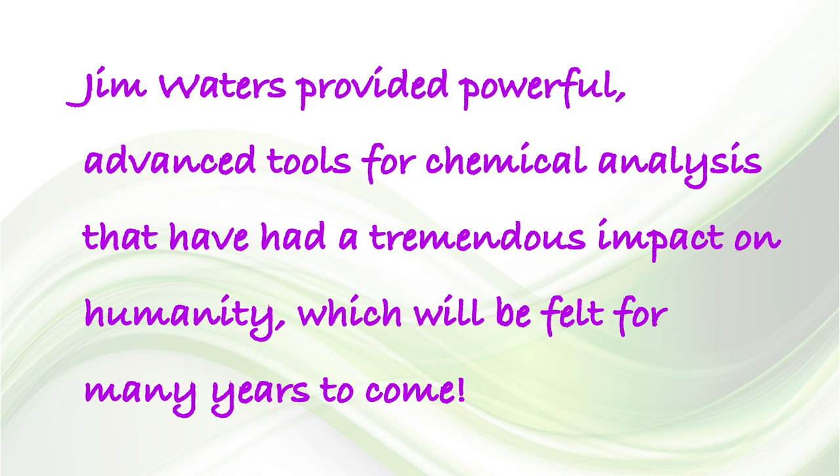And finally, I think we would all agree that Jim Waters provided powerful advanced tools for chemical analysis that have had a tremendous impact on humanity, and these will be felt for many years to come. Thank you very much.